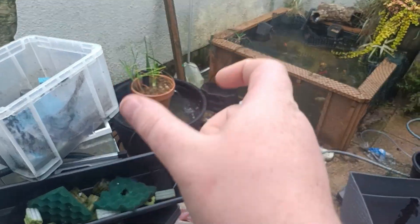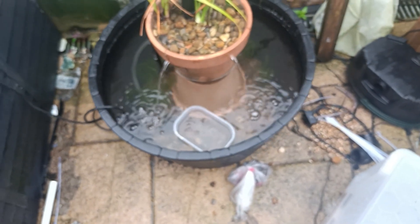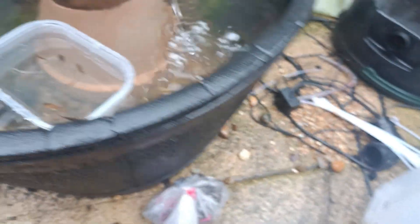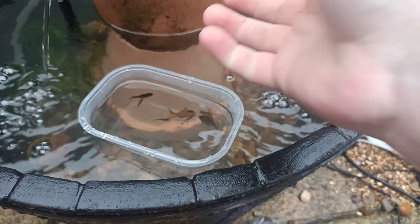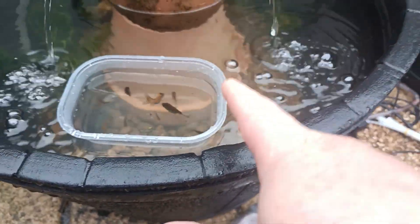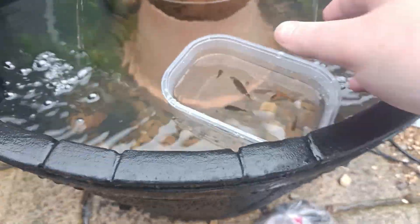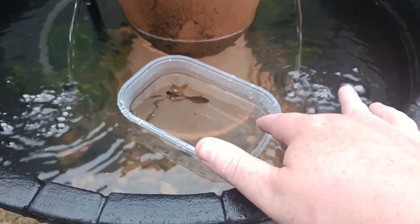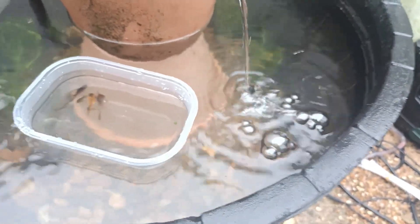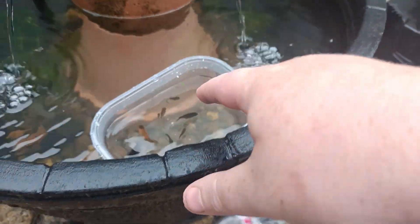Today we're going to be adding the fry into that pond. I'm going to catch the fry and put them in my little tub to acclimate. As they're floating, I'll leave them in here for about 10 to 15 minutes. The main reason why I'm bringing these guys out here into this patio pond is essentially to get them used to the different types of weather — the cold, the warmth, and obviously the winter. Right now we've just got towards the end of summer; it's just the start of September.